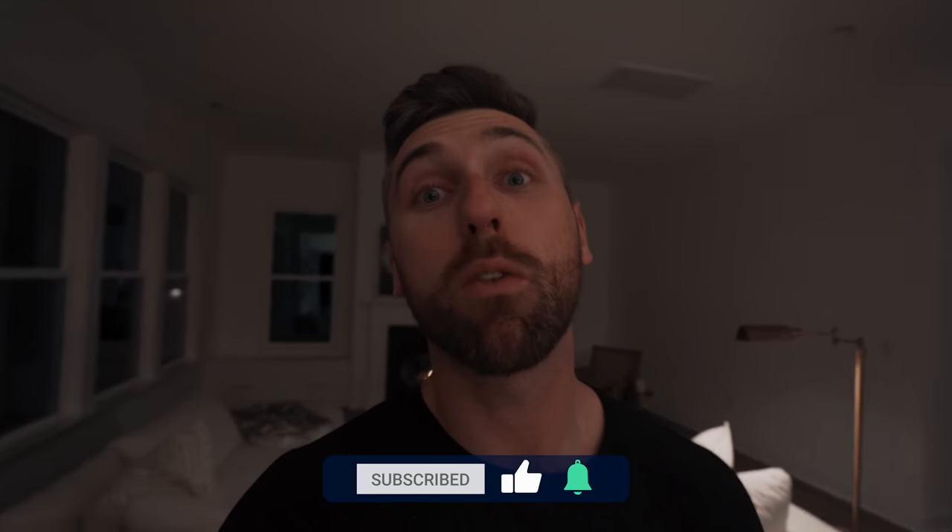That is going to be the end of the video, my friends. I really appreciate you tuning in — let me know what you thought in the comments down below. Thank you all so much for taking the time out of your day to watch. You could have been doing anything in the entire world and you chose to spend a few minutes with me. Please give the video a like, subscribe to the channel if you are new, and I look forward to talking to you all next time.